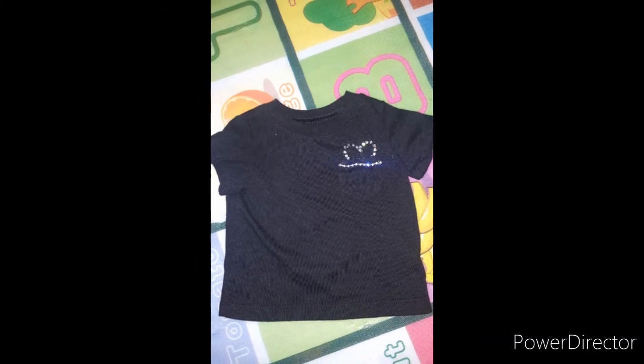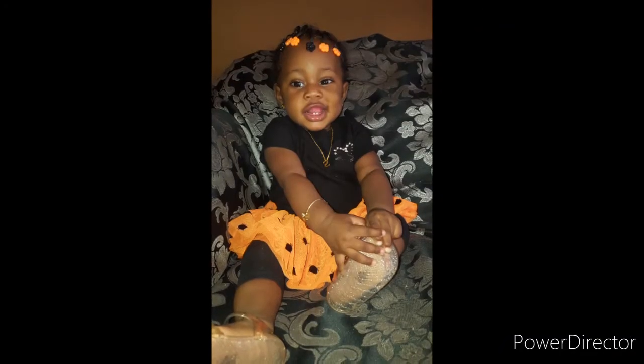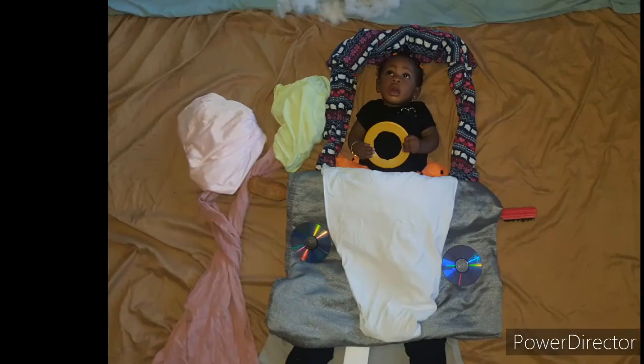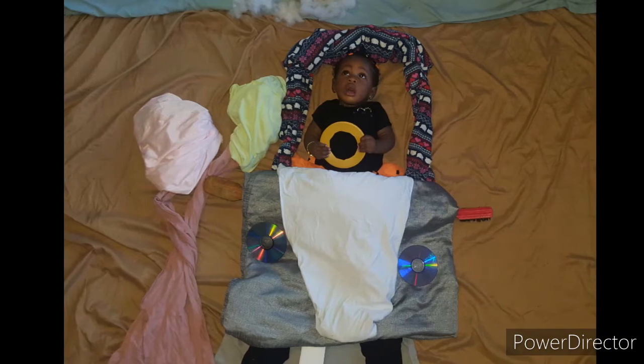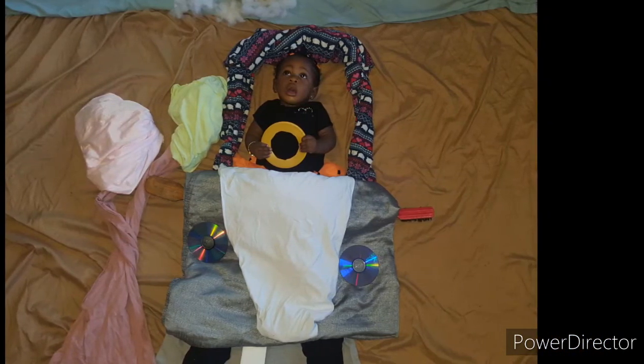This is the end result of the short sleeve with the design. My daughter is eight months old so I did a little photo shoot. If you want to see how I set up the photo shoot, leave a comment.